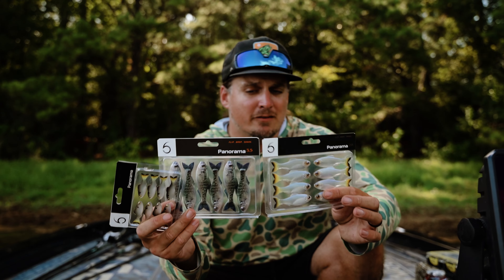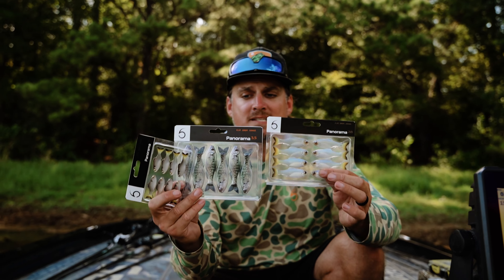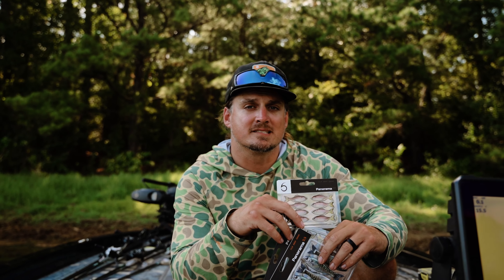Go check out these new finesse sizes of the Panorama, and just like the bigger sizes, leave it up to your imagination — it doesn't matter how you rig it, you are going to catch fish. Now available at sixcentsfishing.com.